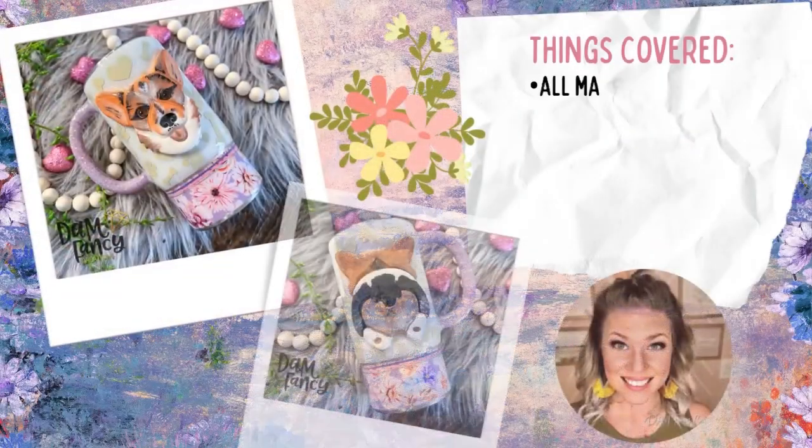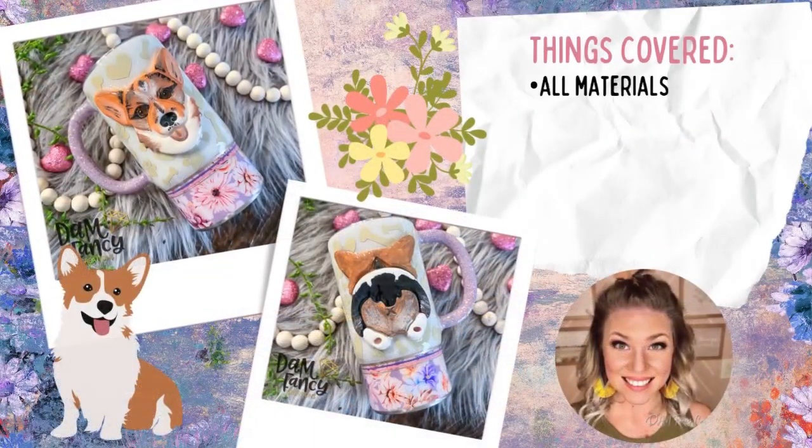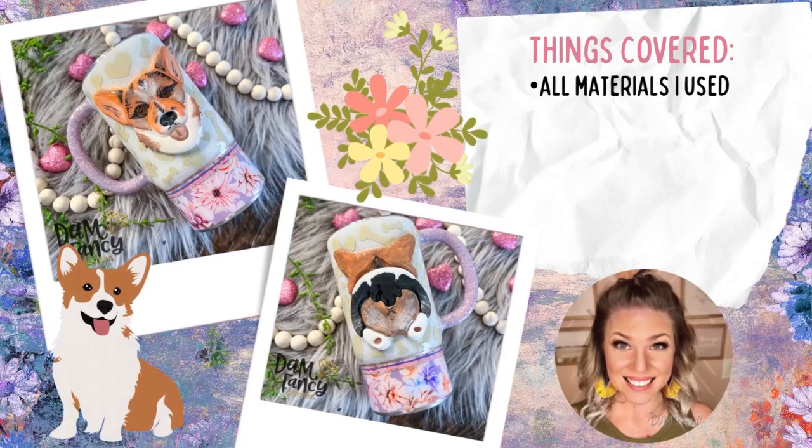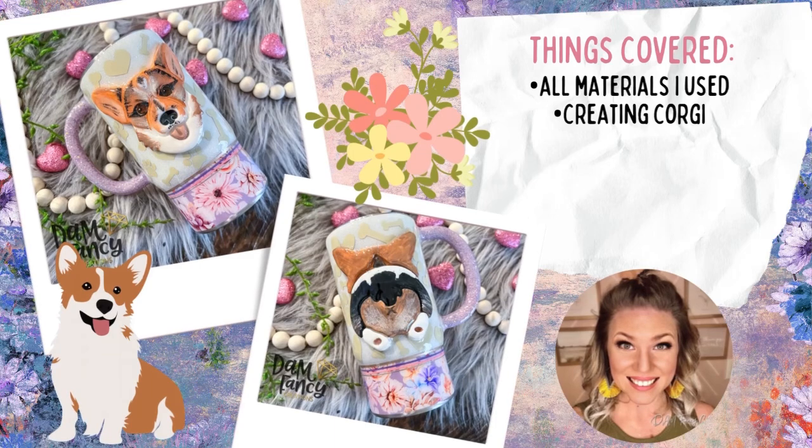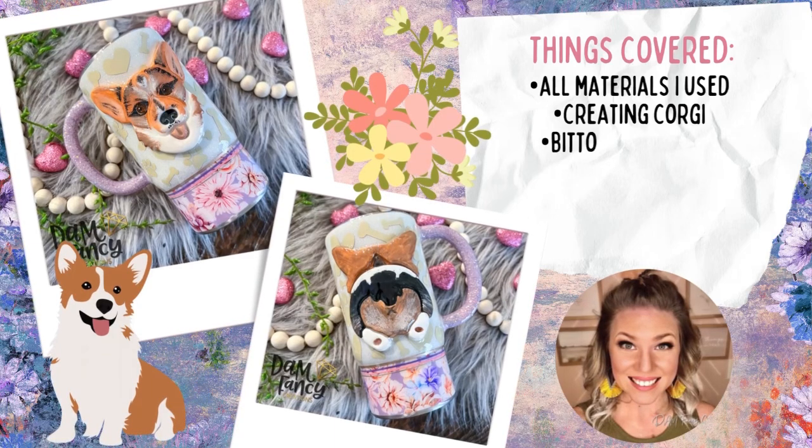Hey guys, welcome back to my channel. My name is Danielle and I'm the owner of Damn Fancy Creations and the Drunk Flamingo Glitter. If you guys are new to my channel, I do want to let you know that all of my groups and links are posted in the description below in case you guys want to check them out.